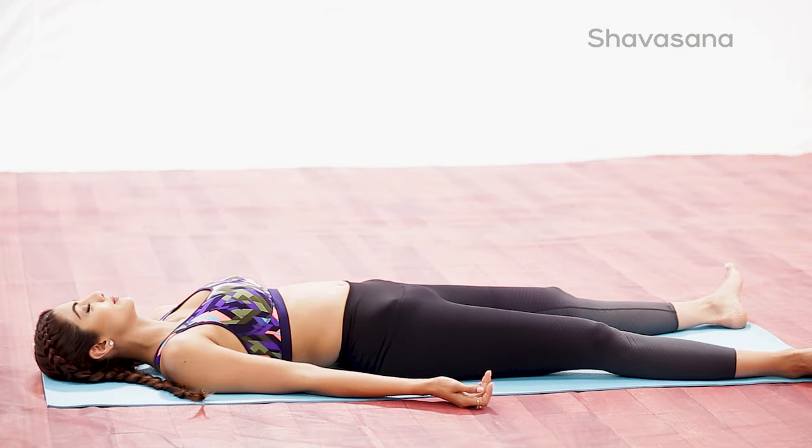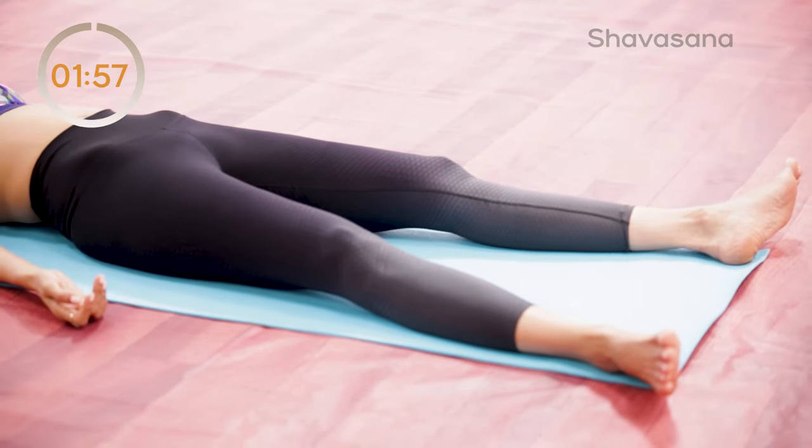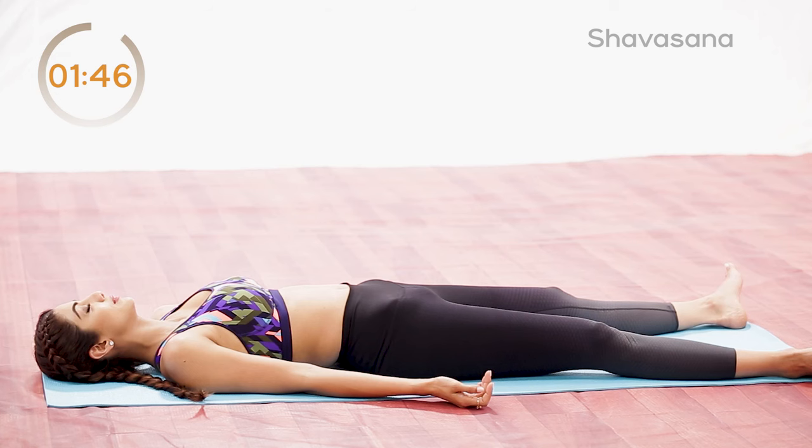Lie flat on the back with your arms comfortably away from your body, palms facing upward. A thin pillow or folded cloth may be placed under the head to prevent discomfort. Let the fingers curl up naturally, move your feet slightly apart to a comfortable position and close your eyes.